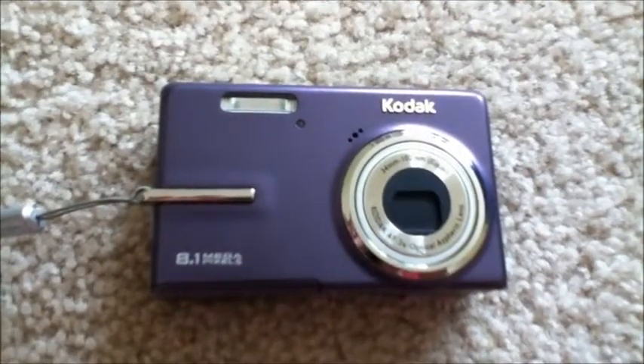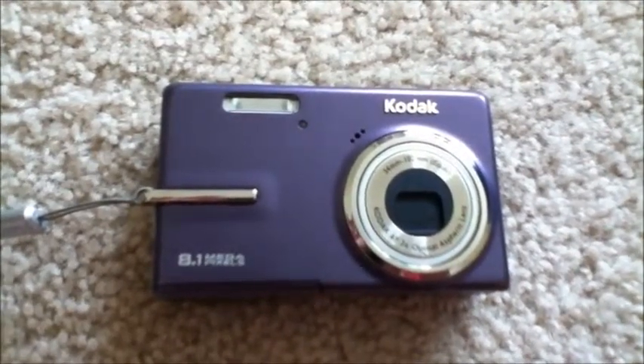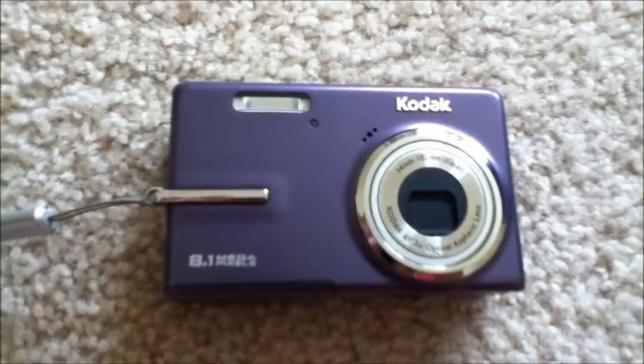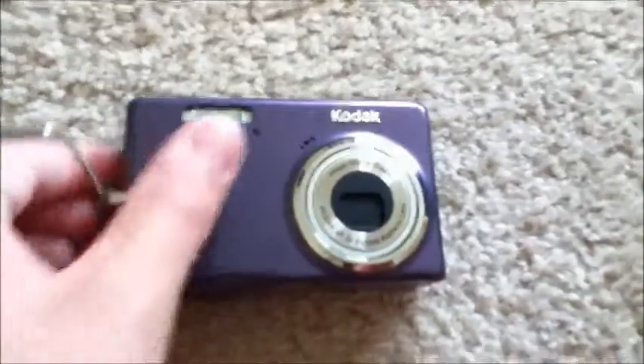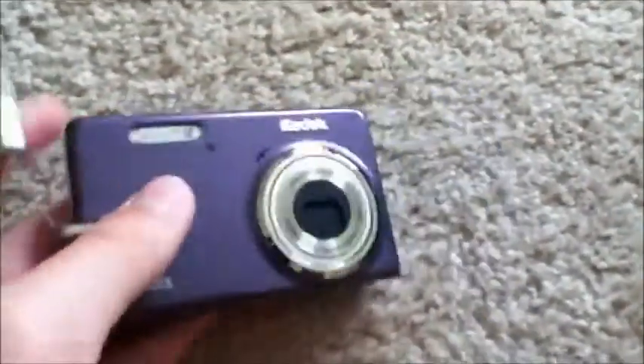Hello YouTube, Mobile Technology Reviews here, and today I'm going to be doing a review of the Kodak EZShare M893IS digital camera. Here's the camera itself — this is the purple version.